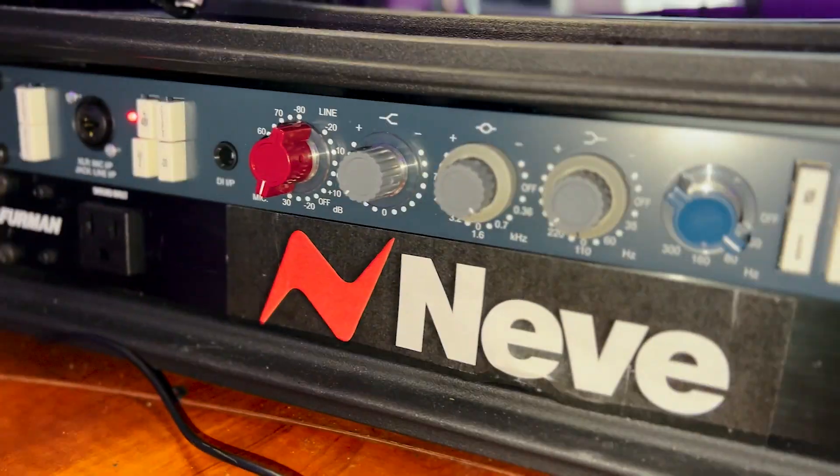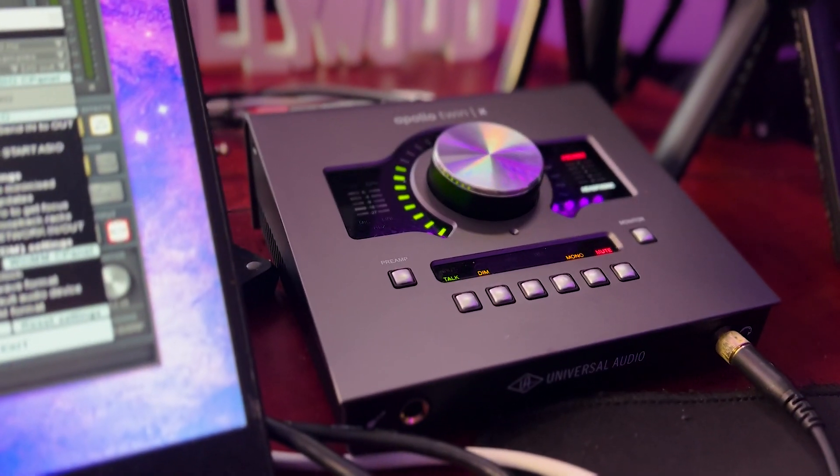What's up everyone, today I'm going to be showing you how to mix and master rap vocals using hardware. I've got a Neve 1073 — the hardware version. A lot of people like using the plugin version, but it can be really unfriendly when mixing rap vocals, though there are some really good sides to it.